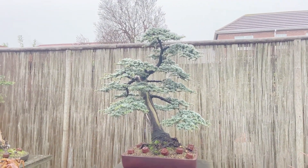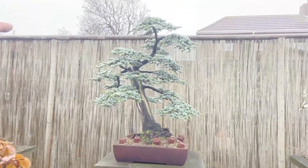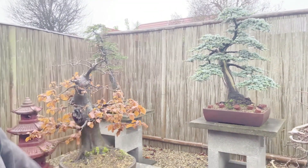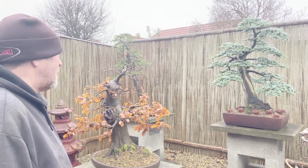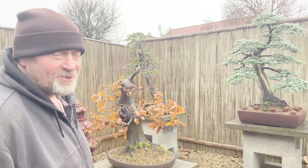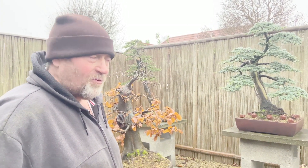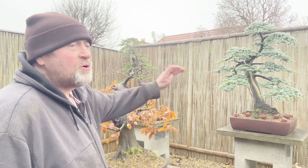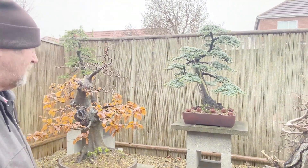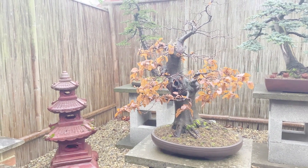The next one is a blue cedar, bought for about 18 pounds at the garden centre. If you look at the top, the apex for the top foot was collected at that thickness then planted in the ground for about seven years to achieve the thickness below. The main trunk was then chopped, put into a container for a couple of years, then repotted into a pot once established. Blue cedar can be a swine to repot - very unforgiving. First style was only two years ago, so now it's ready to get the wire off. I want a slight angle change and maybe a better pot.